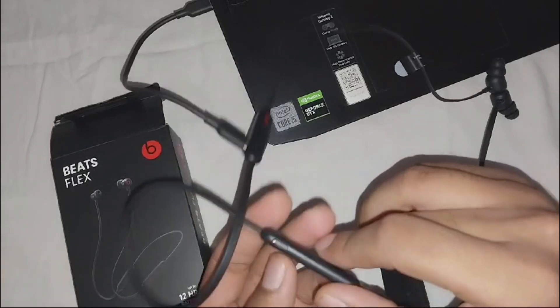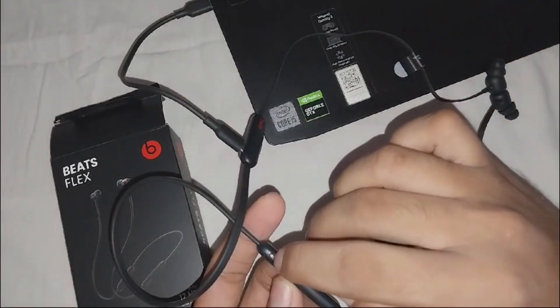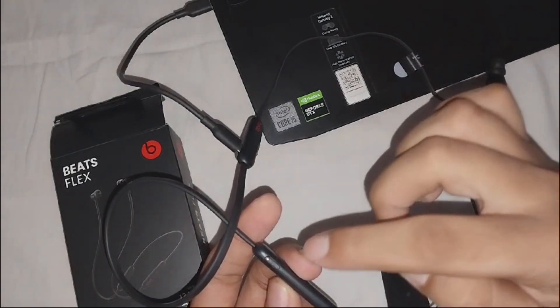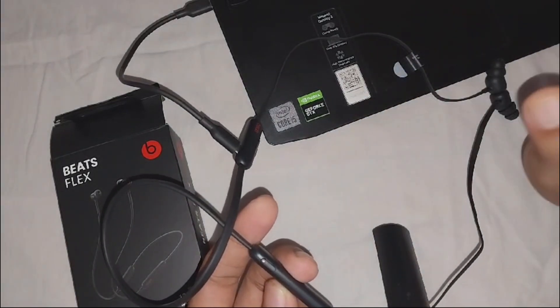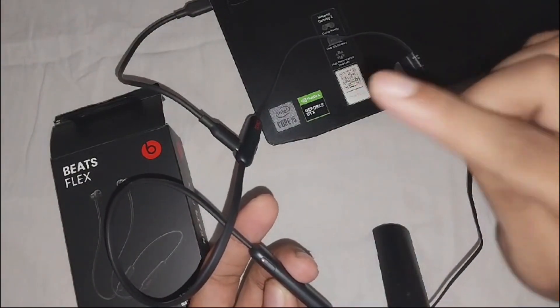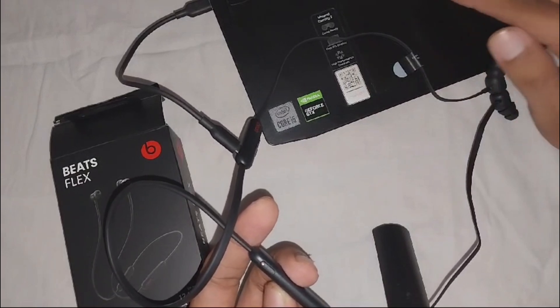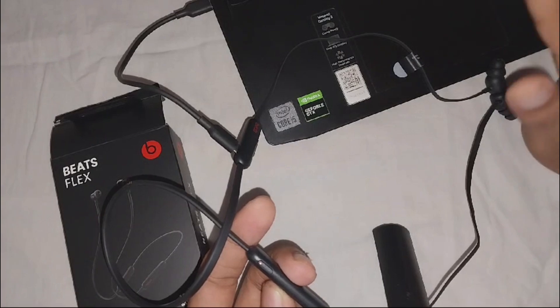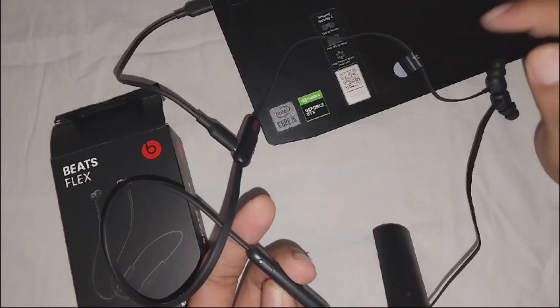Now, if you see a solid green light, it means that your battery is fully charged. If you see a solid red light, it means that your Beats Flex is still in charging mode — it is currently charging and not yet fully charged.